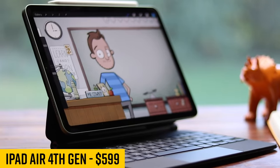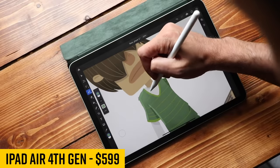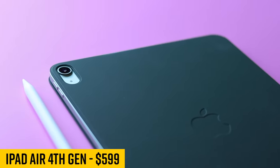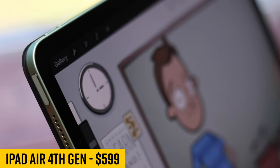The new iPad Air looks like the iPad Pro, uses the new pencil like the iPad Pro, and even has the newer A14 processor — newer than the iPad Pro. So is this the best iPad out there? Let's find out.